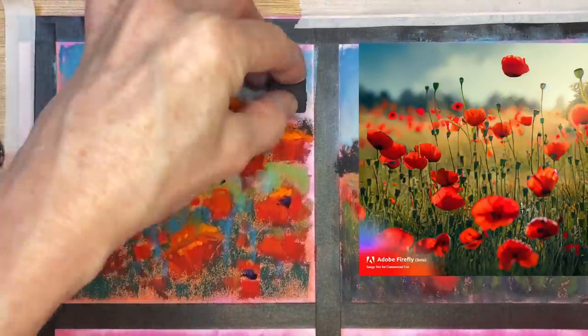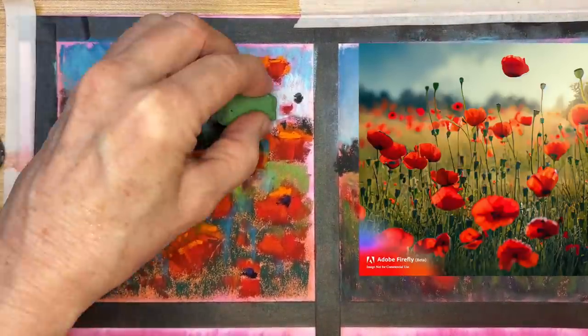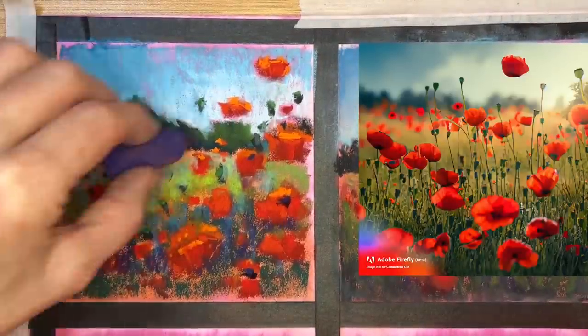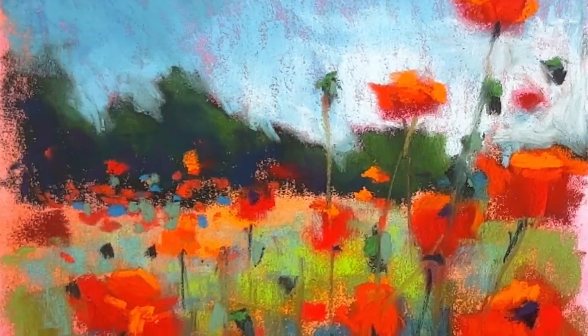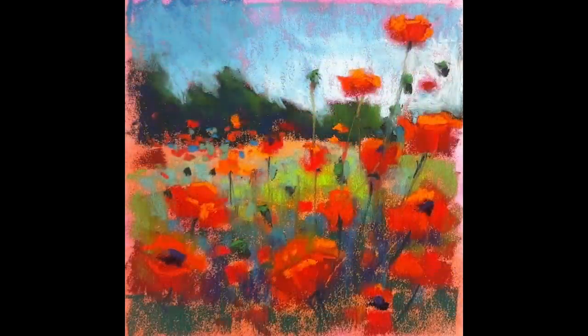The focus of this video is that beautiful warm underpainting — you can see it peeking through in the second painting as well. I think it really makes a great foundation for a glowing painting that just sparkles with color and life. Can you see how loose and painterly this is? I really had fun with this one.